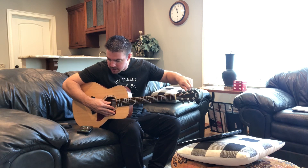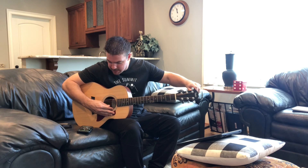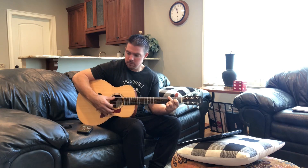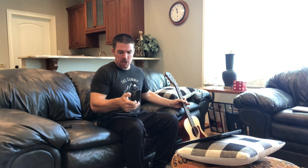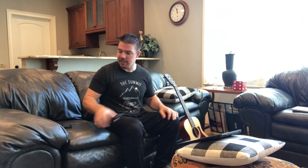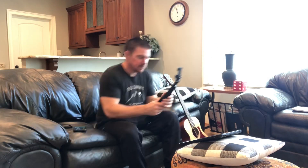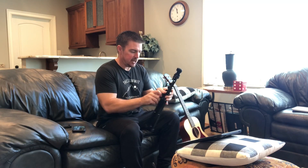Today I'm over at my parents' house, playing a Taylor GS Mini guitar. One thing you want to make sure you do: put your phone on airplane mode. I've messed up so many times doing a video and come to find out it wasn't on airplane mode, and I had to redo it.